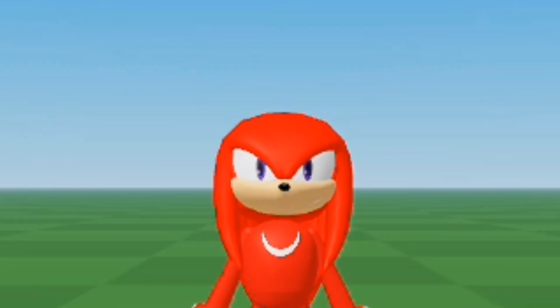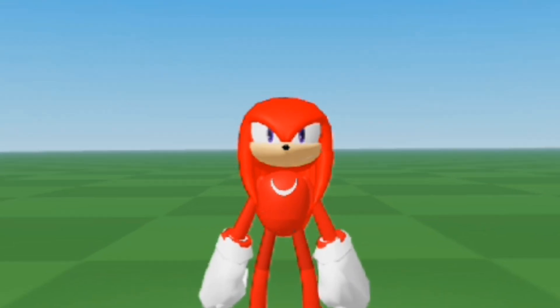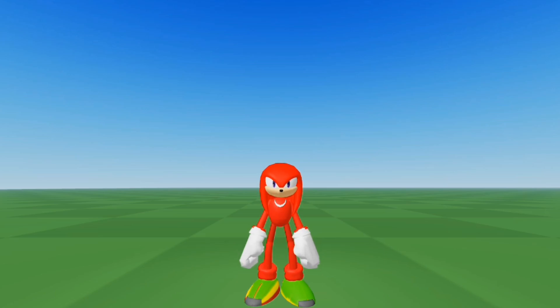Hey guys, here is how to make this knucklehead in Roblox. Hey, shut up, Sonic. Anyways, here is how to make me in Roblox.